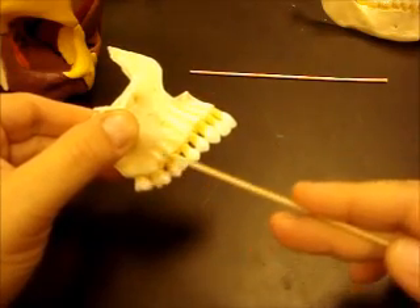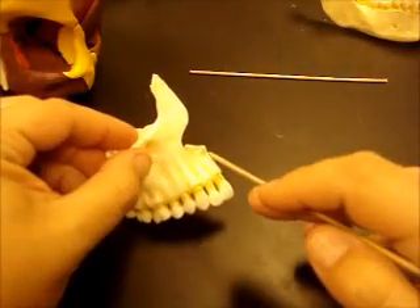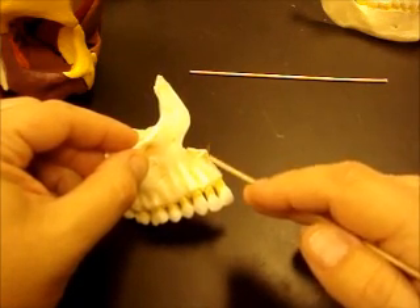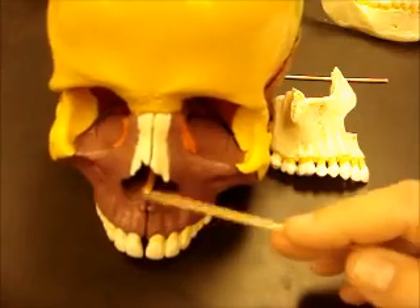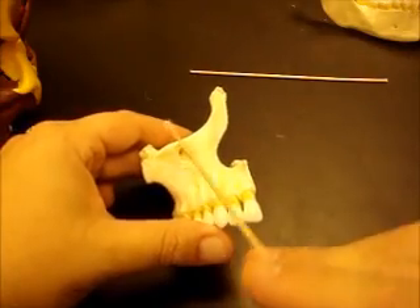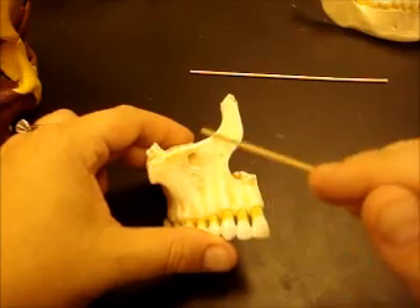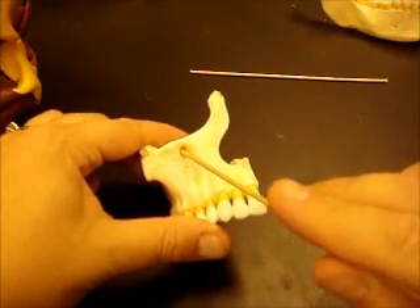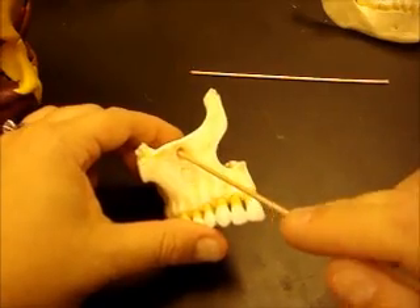You have the alveolar margin on the mandible as well — that bony ridge along the teeth. There's a little pointy structure right here at the base of the nose, midline — that's called the anterior nasal spine. You can see it on this skull too. You have a hole underneath the infraorbital margin, which makes up the lower portion of that bony orbit, and that's called the infraorbital foramen. So: infraorbital margin is like the rim of a cup, and the infraorbital foramen is the hole.